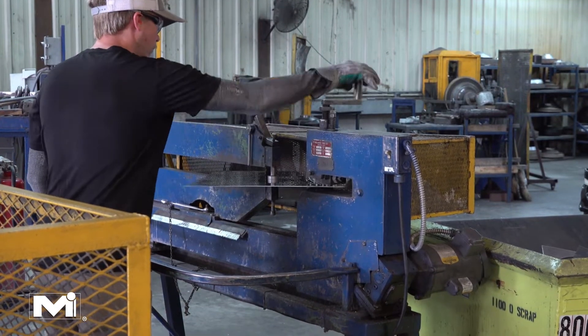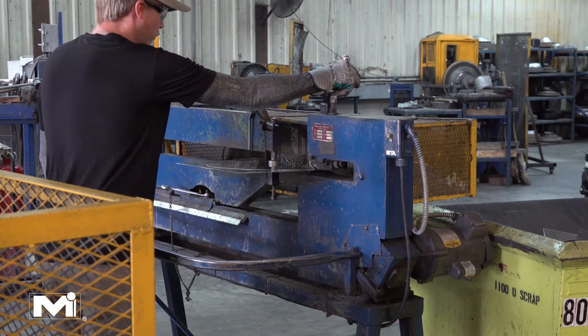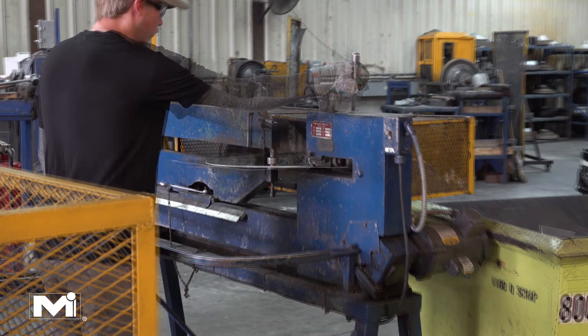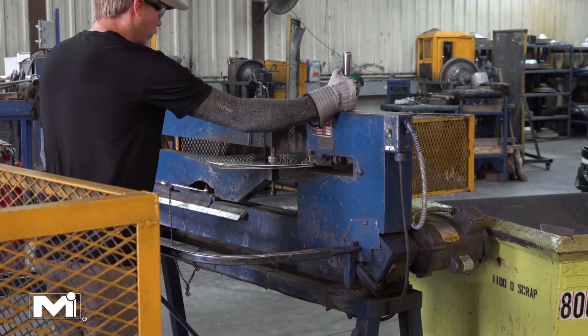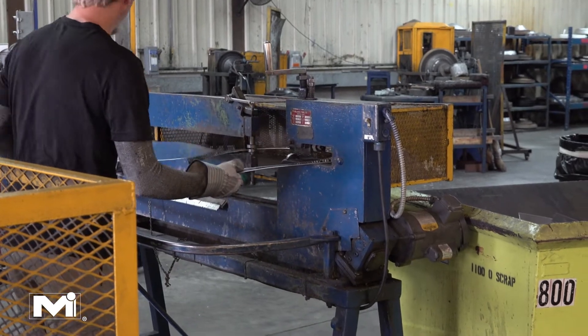The first step of manufacturing a 3100 round diffuser is to create the back pant. This involves putting a thin sheet of metal into a circular shear. This tool cuts a perfect circle into the metal sheet, which is then used to create the back pant of the diffuser.